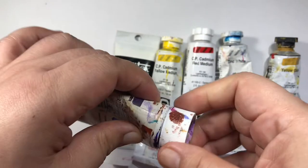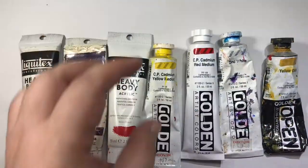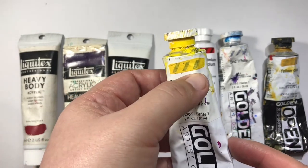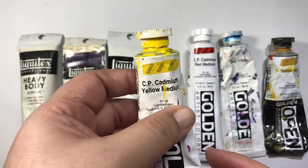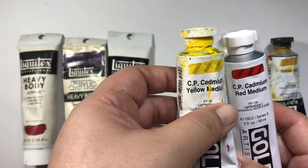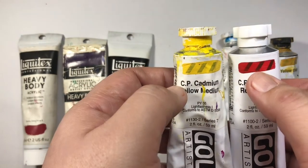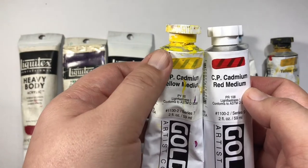I'll show you the fun and magical things dioxazine purple can do later in this video. The artist grade paint also shows the transparency of its color. Here's cadmium yellow medium — the strip shows the transparency of the yellow color against black stripes. The red color shows the black stripes more clearly, so the yellow is less transparent than the red color.